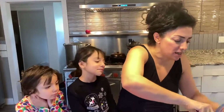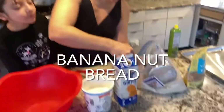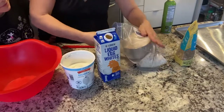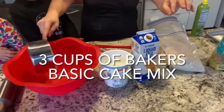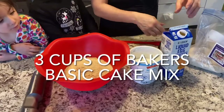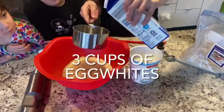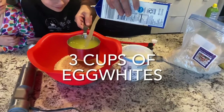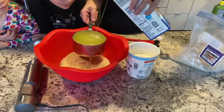So what I'm doing today is making a banana nut bread. I'm using my baker's basic cake mix. I'm going to put three cups in a bowl and then I'm going to do three cups of egg whites. It's always equal portions with egg whites.